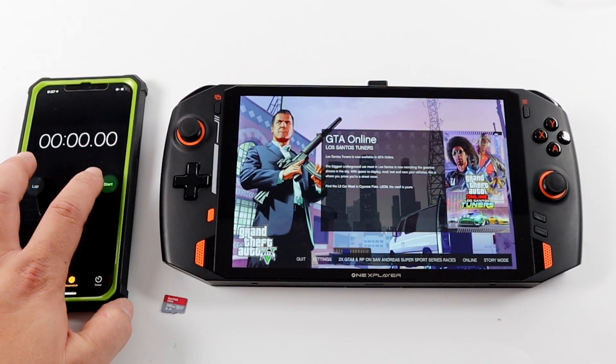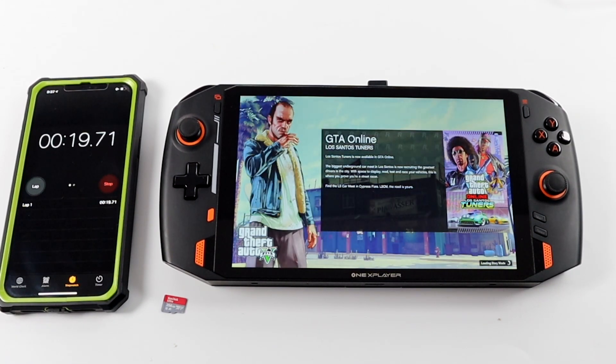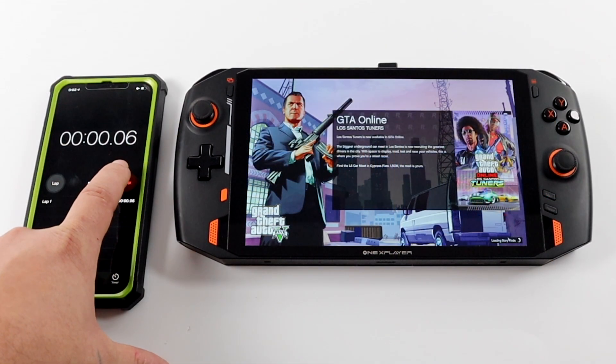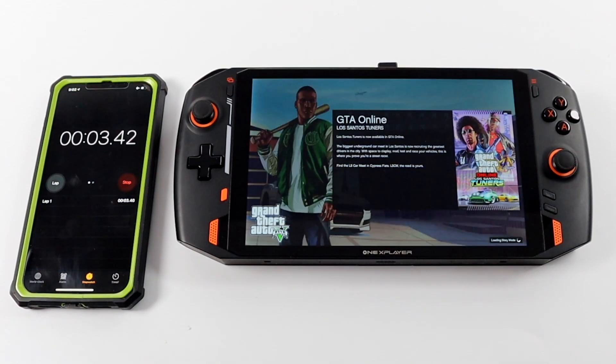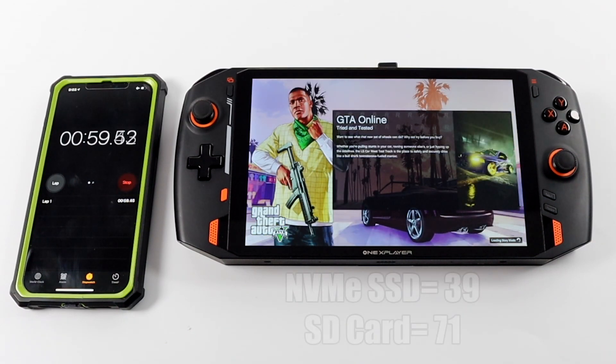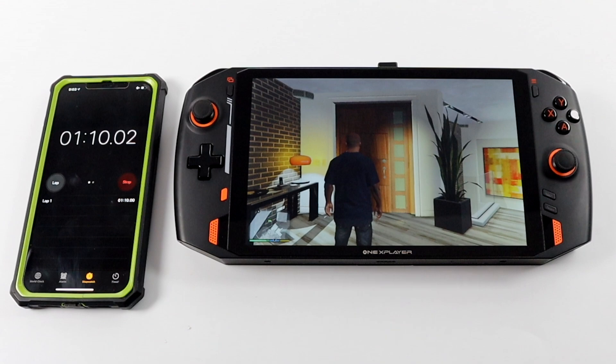So far we've only looked at title screen loading times, but getting into actual gameplay is where the SD card really struggles with GTA 5. From the internal SSD it takes 39 seconds from the main menu to get into gameplay. From the micro SD card it takes 1 minute and 10 seconds. This will vary depending on the speed of the SSD used in the Steam Deck and what micro SD card you have, but it is doable. Once you get into gameplay — as you saw at the beginning — the game was running from an SD card just fine.